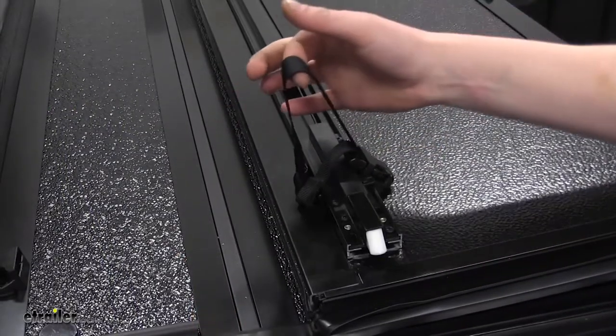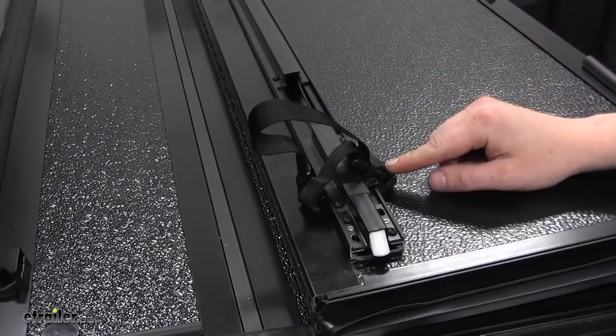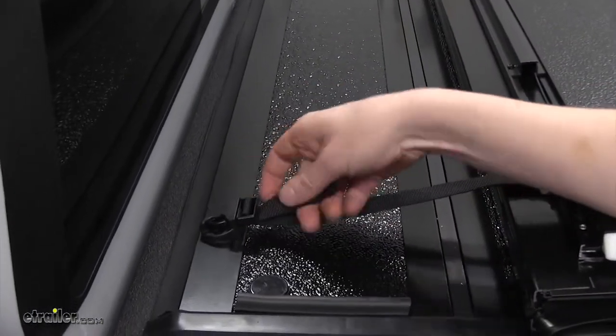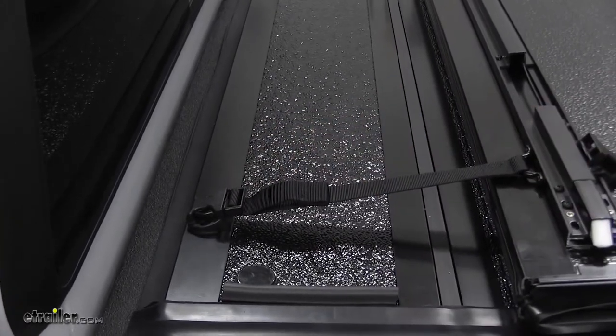Securing straps are included on the middle tri-fold. There's a storing buckle for when you're not using the securing straps, and also a buckle towards the cab which can be pulled tight to lock it into a partially open position.